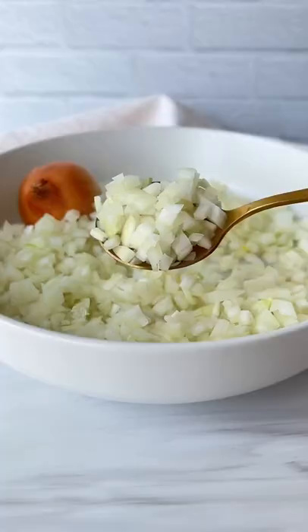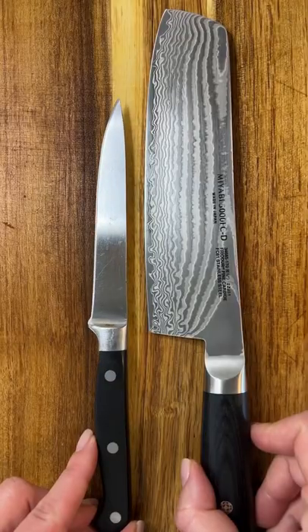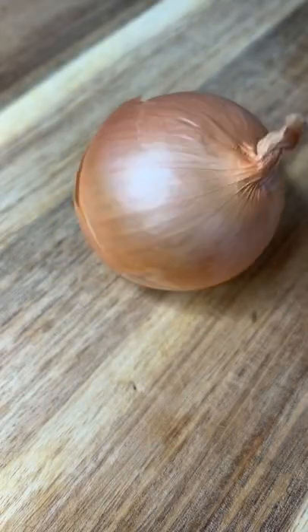Welcome back to episode 2 of Modern Mondays. Today I'm showing you how to dice an onion. Let's go! Start by making sure your board doesn't move around on the counter, and make sure whatever knife you use is nice and sharp.